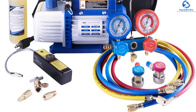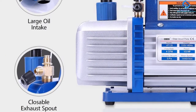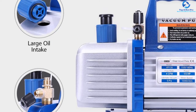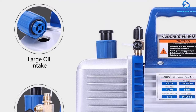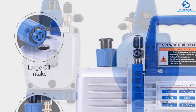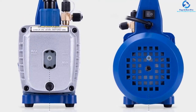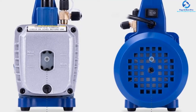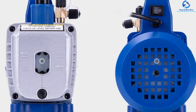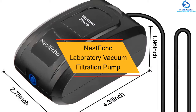Furthermore, it is equipped with color-coded hoses that make it easy to identify the low pressure and high pressure sides without confusion. The vacuum pump also has easy storage and hassle-free portability as it comes with a carry bag. It also features an easy-grip handle which ensures a tight and comfortable grip. Ideally, this pump is meant for R134a, R12, R22, and R502 air conditioning units.